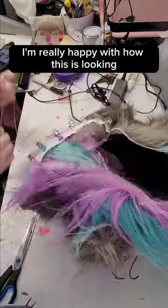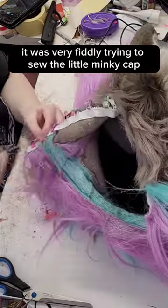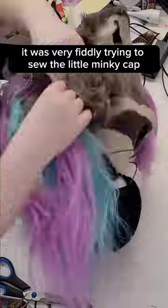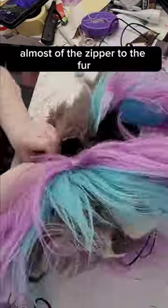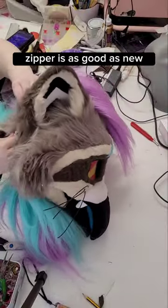It turned out really nicely, I'm really happy with how this is looking. I will say though, it was very fiddly trying to sew the little minky cap of the zipper to the fur. But we got there eventually — zipper is as good as new.